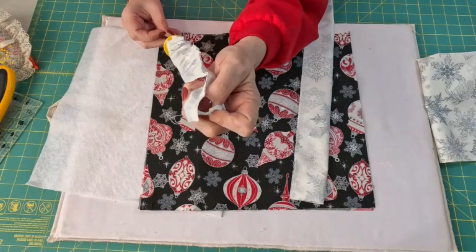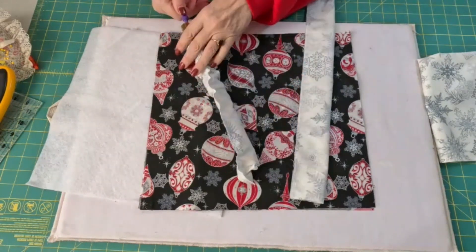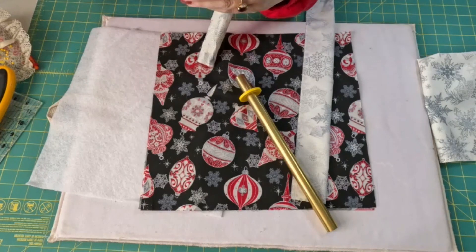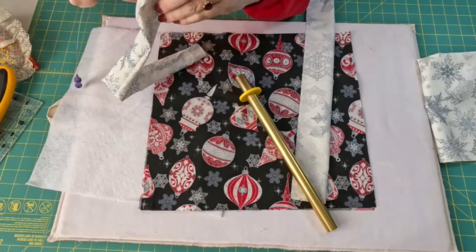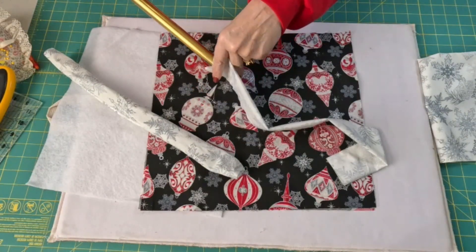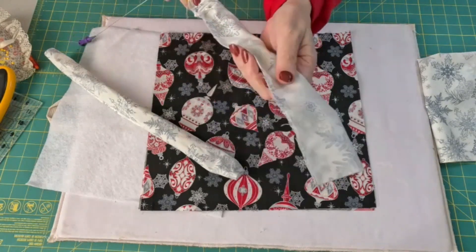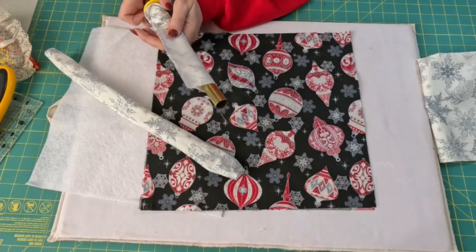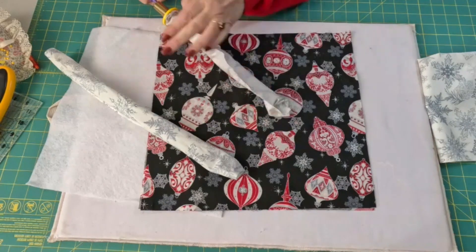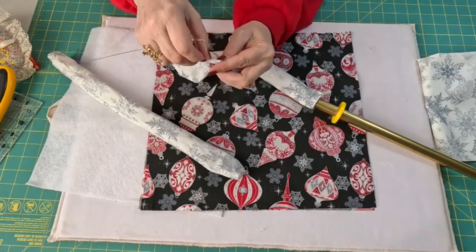You poke this wire through here, give it a little twist so it catches the top, and then you pull it straight through. Then untwist your wire and you've got it already turned. Now we're going to press it under and stitch it at the machine. Okay, that was easy.